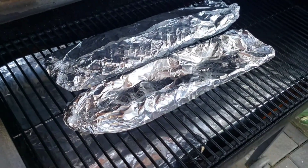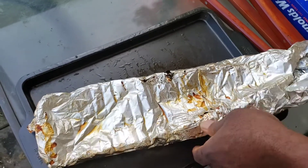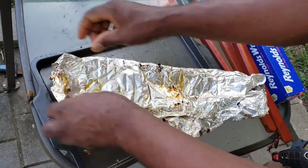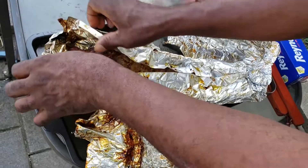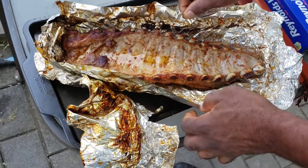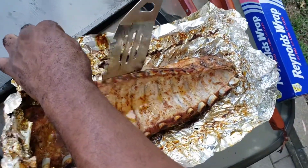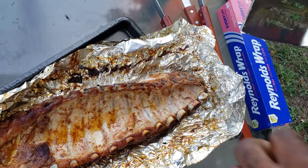Alright guys, let's see what hubby's got going on here — he took one off the grill. It's hot! What, you got iron hands, Mr. Burton? Man hands! Be careful, I need those hands for other things. Oh guys, look at that — it's falling apart!